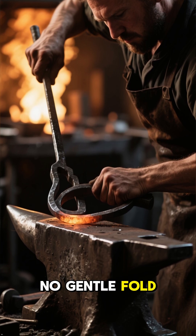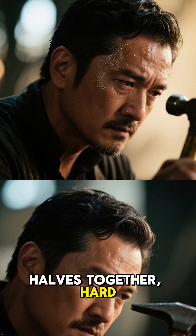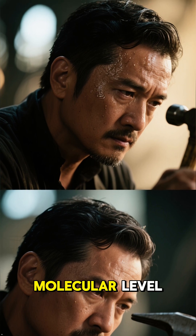But this is no gentle fold. He hammers the halves together, hard, forcing them to bond at a molecular level.